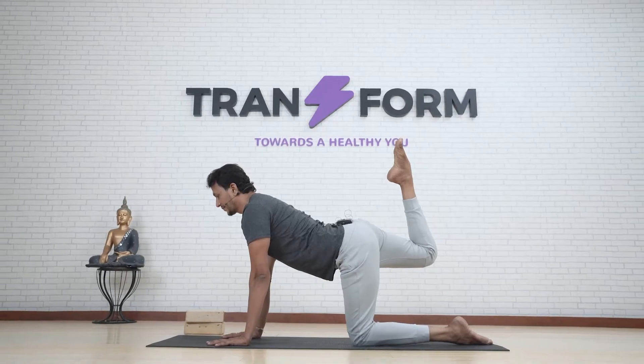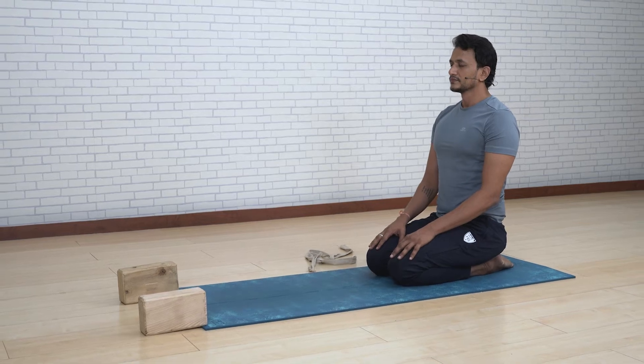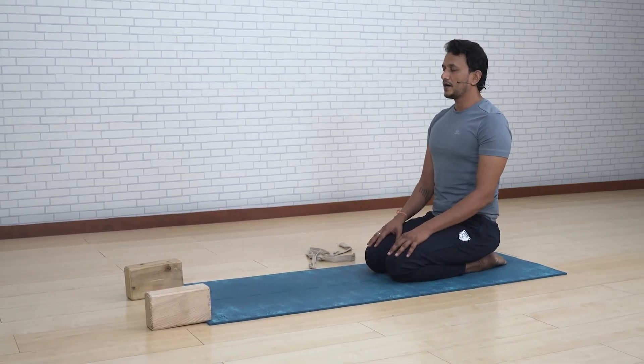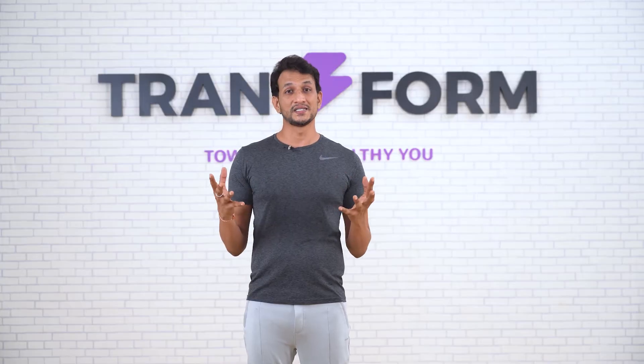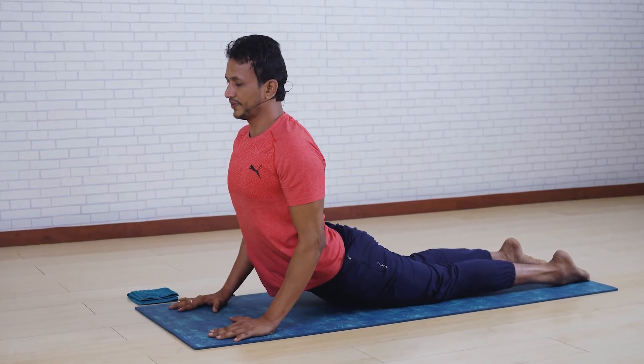This program is spread across six weeks. Each week you need to dedicate four days, and each day about 40 minutes — each class will be about 40 minutes. You can do it any time during the day, but since it's yoga, you need to do it before your food or three hours after food.